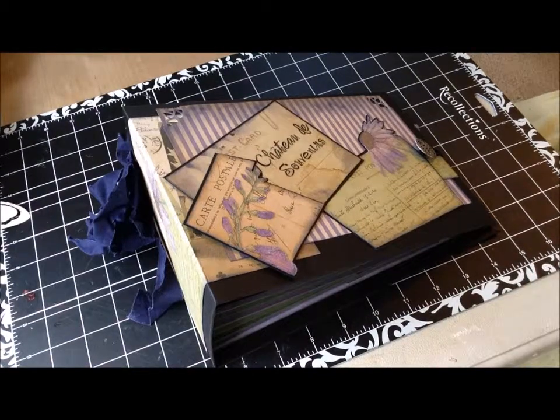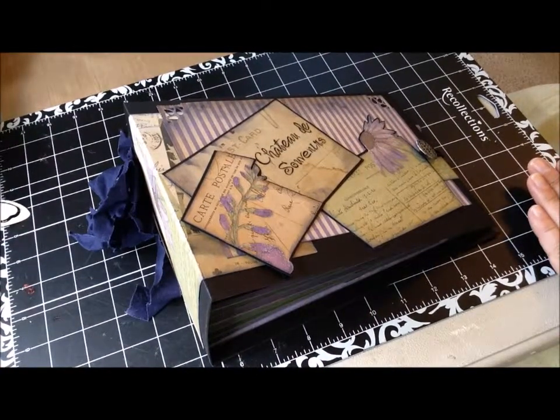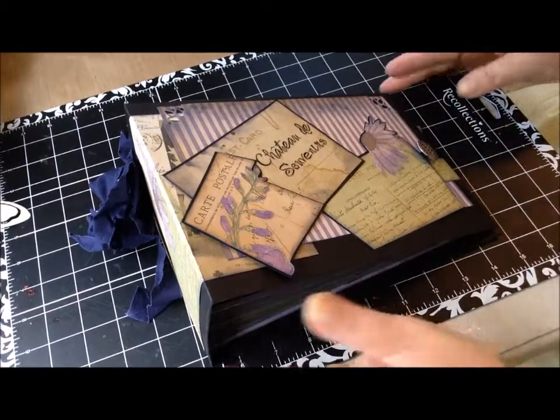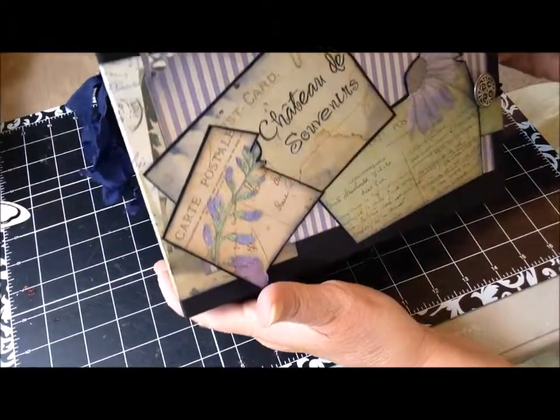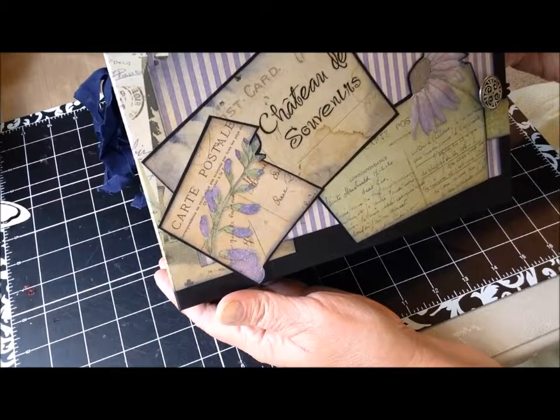Hi, this is Lori from Time to be Creative. Just wanted to share with you today my latest project. This is a mini album made with cardstock, patterned paper, and the cover is made from chipboard. I used a patterned pack called the Lavender Chateau — both patterned paper and cardstock done in purples and greens. I called it Chateau de Souvenir, which means Castle of Memories.